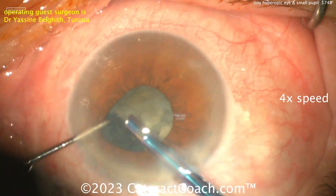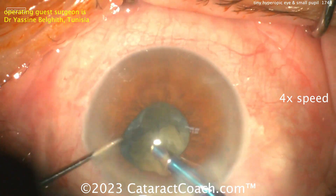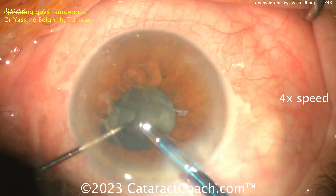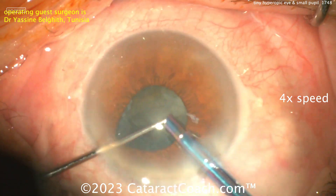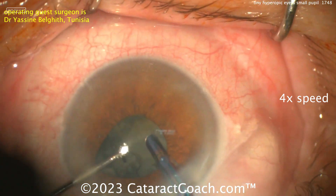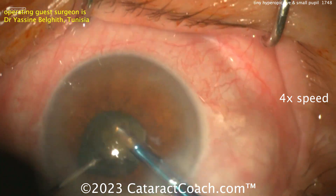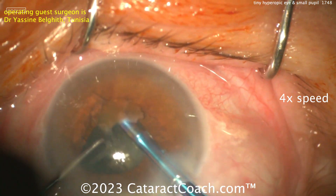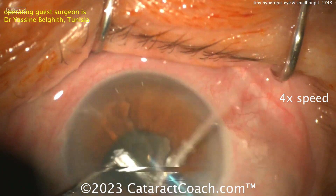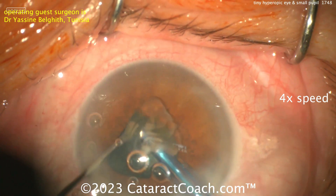This may be three or four times speed — video is sped up, but I just want to show the challenges of this case. In a patient like this, you're probably going to put a monofocal lens, especially in this amblyopic eye. Our best goal is to aim for a post-op refraction of close to plano. Depending on the degree of anisometropia, you could have a relatively dense amblyopia.